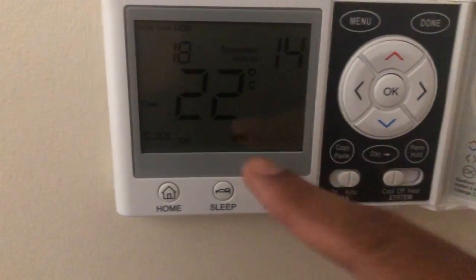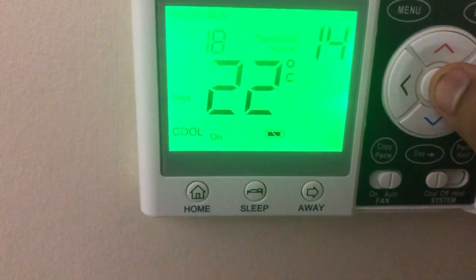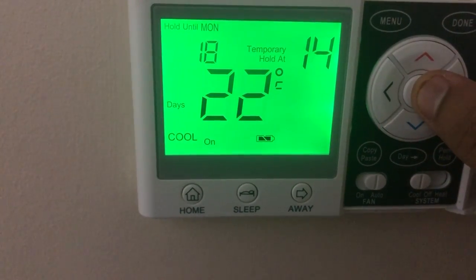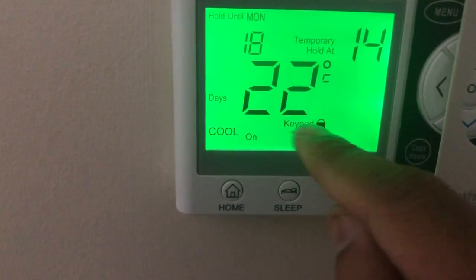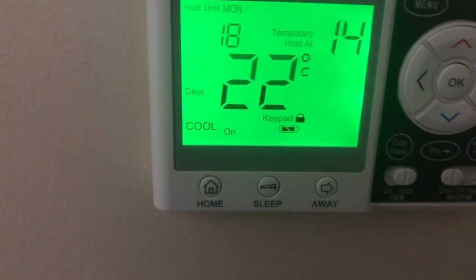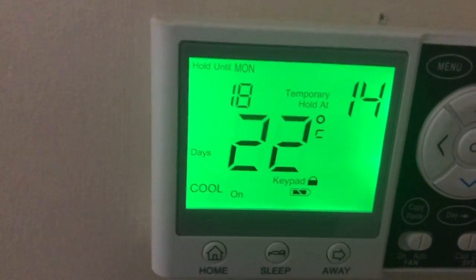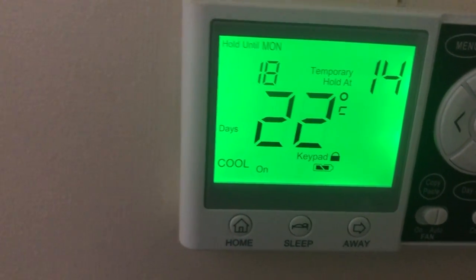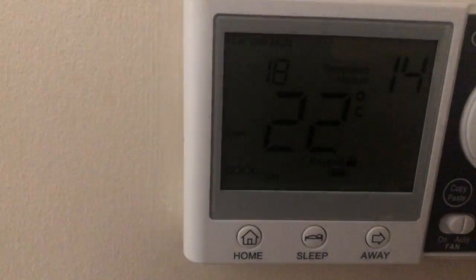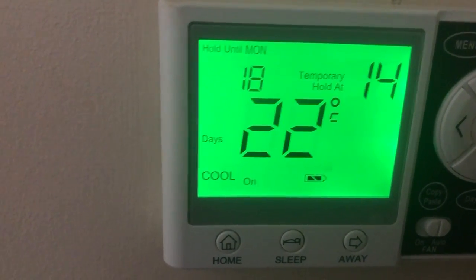So how does it get locked? If I press the OK button for a few seconds, you see 'keypad locked' appears, and after that nothing will work. That's what had happened and was brought to my notice. After doing a lot of research, I found out that to unlock the keypad it's very simple — just press it again, and that's it. It's gone.